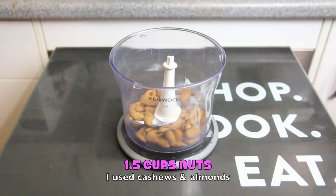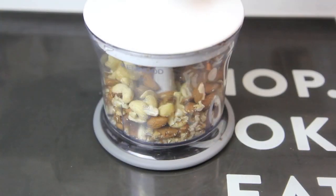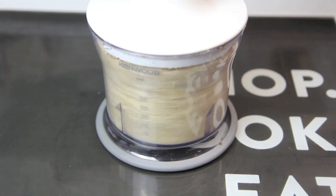Into a food processor we're going to add in the nuts, then give them a good blitz to break them down, leaving some small bits and some finer bits.